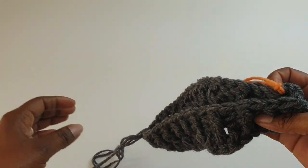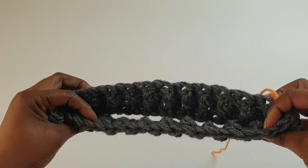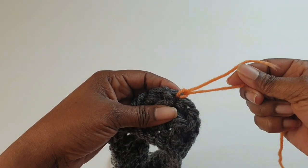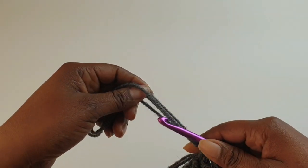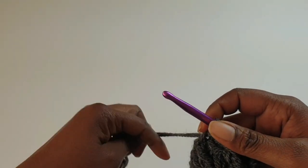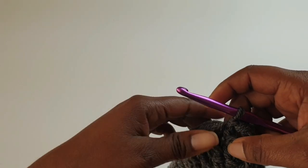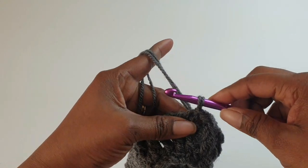Slip stitch to the top and make sure you have the same amount on either side and one in the middle. If you like using a stitch marker, place one there. Once you have equal amounts on both sides, that center stitch is your midpoint. You'll have two midpoints — your starting point is your first midpoint.